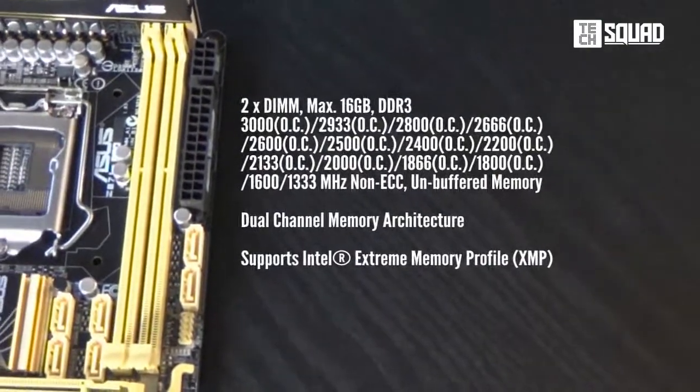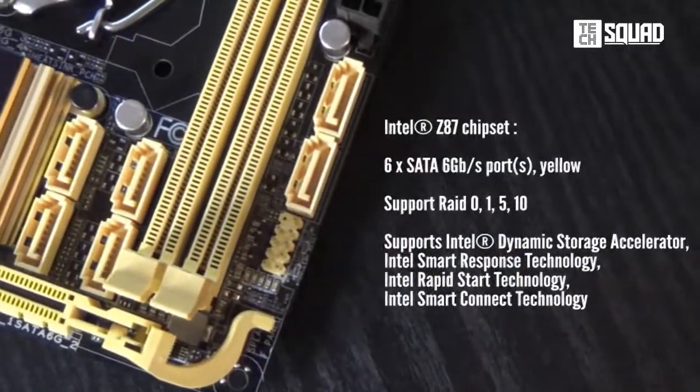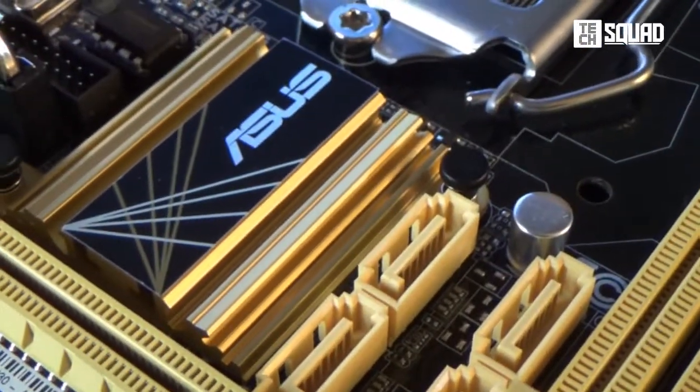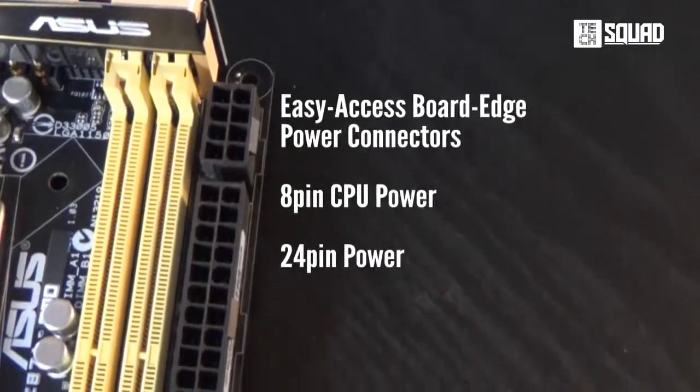It also supports 16GB of RAM running at 3000MHz. Six SATA ports provide extensive storage array far beyond its size, which allow you to play, stream content, and watch your collections of HD movies. And connecting the power for this board is easy even in tight spaces.